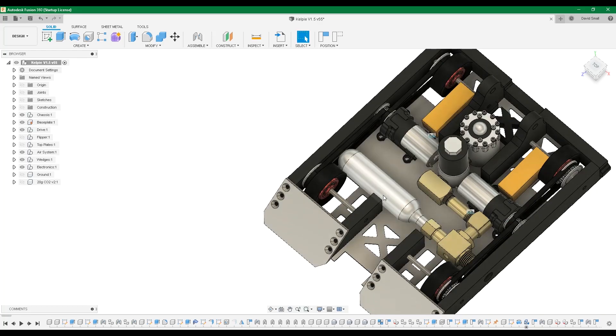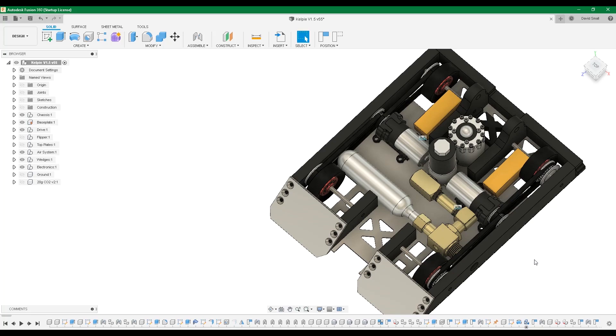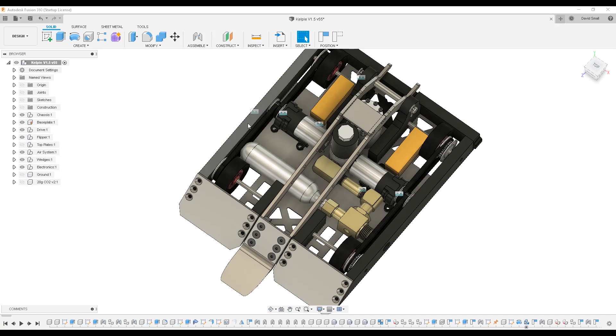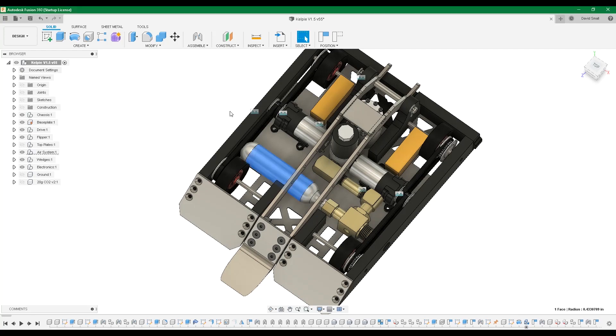Down the line we have our CO2 cartridge. This is 20 grams, which is bigger than your typical 12 or 16 gram, but it's still not enough — I only got maybe four or five flips out of it, and that last flip would be a pretty sad flip; it would barely lift the other robot. The cartridge is inserted before every fight by taking off just the top plate on this side, shoving it in, and threading it into the adapter using a pair of pliers.